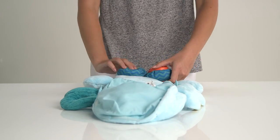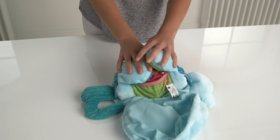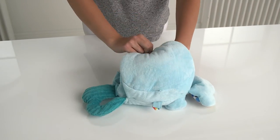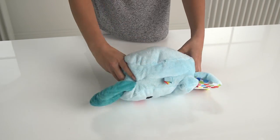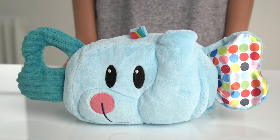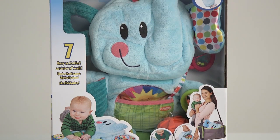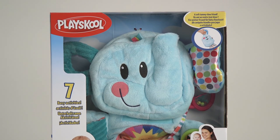Mums and dads will love how the Fold and Go Busy Elephant can be folded up to easily take out and about. And it's machine washable. We hope you've loved this Argos Unboxing with the PlaySchool Fold and Go Busy Elephant — we bet you can't wait to play. Happy playtime!